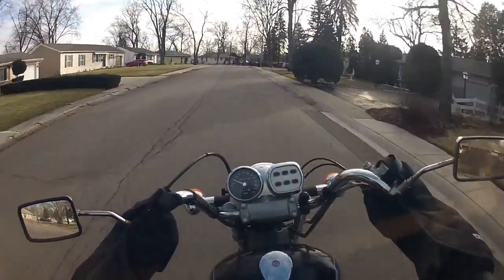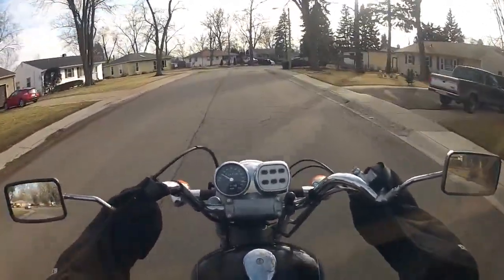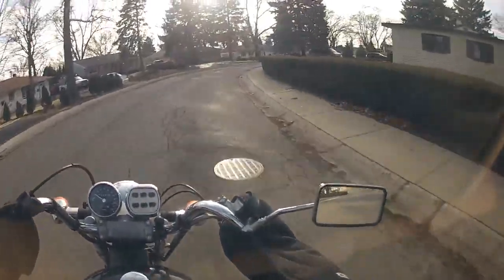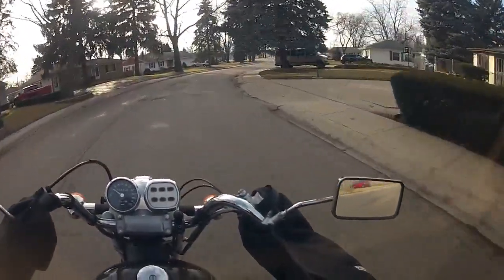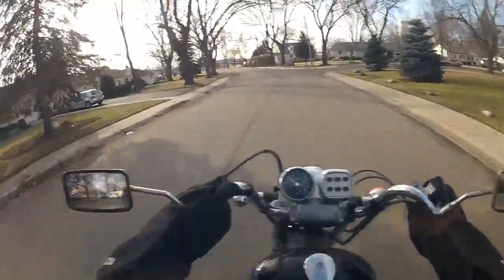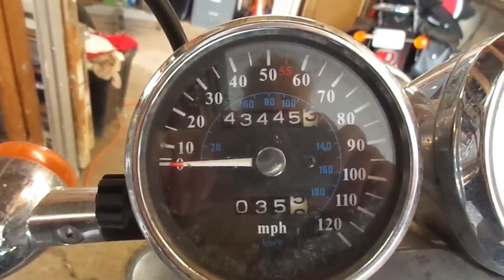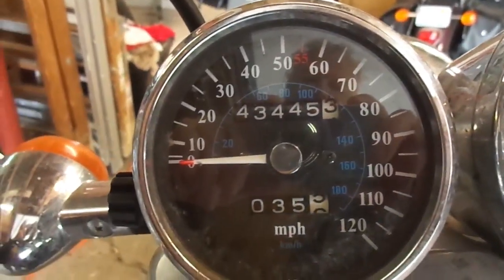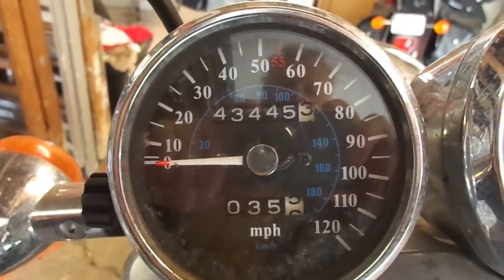I don't want to make this video too long — I tend to jabber on and on. I've got another subject I'm going to talk about but I'll leave it for my next video, which I might be making tomorrow. Ending mileage: 43445.3.